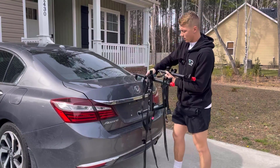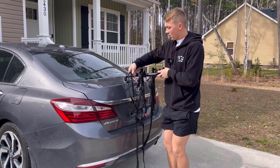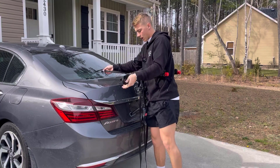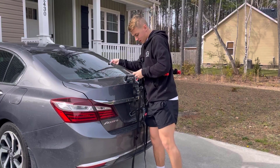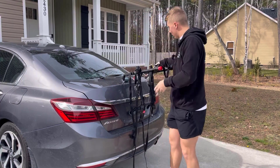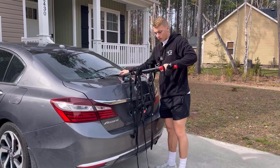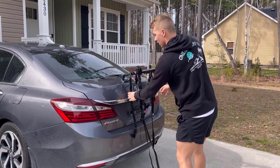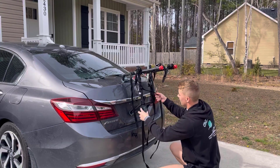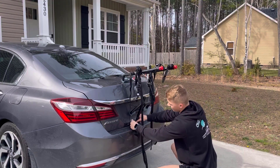Pretty much you're just going to set it right on your car — it's going to sit right here. You have one cord that's going to go up here and grab right here on your car, and then you're going to have another cord that's going to do the same thing over here, just grab right there on your car.